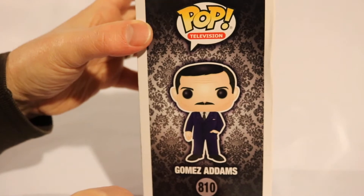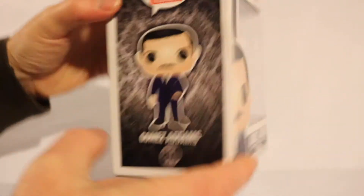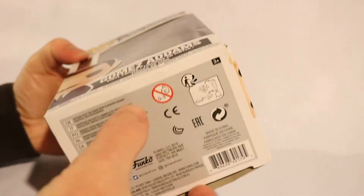So here's a full-on look of Gomez — there's the top, there's the bottom — so let's get to unboxing him.